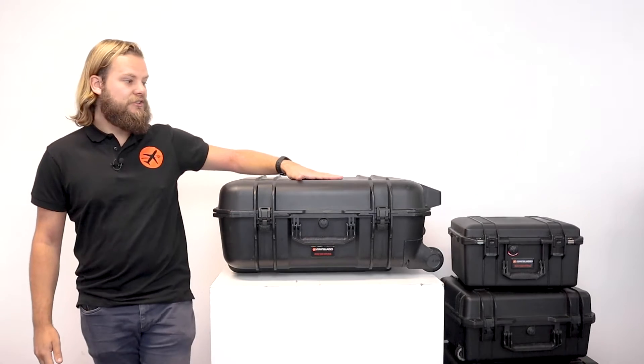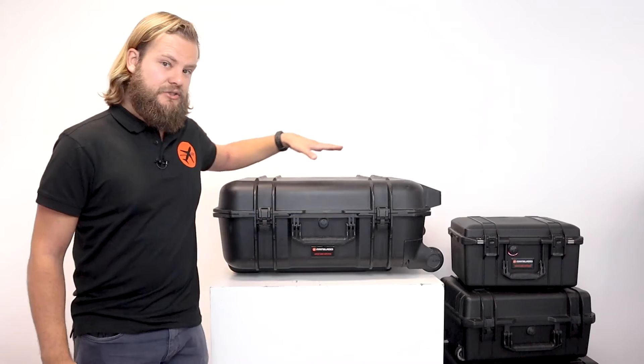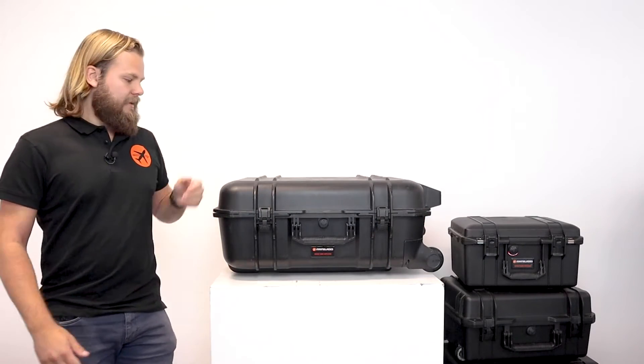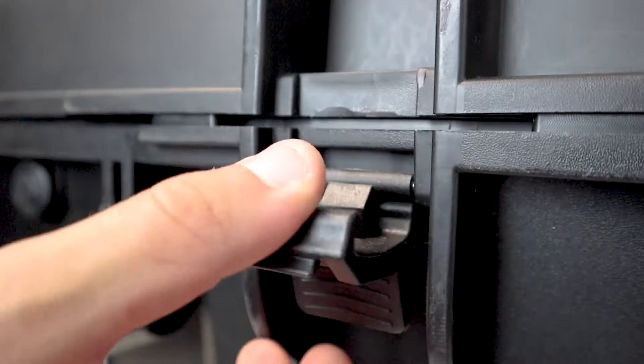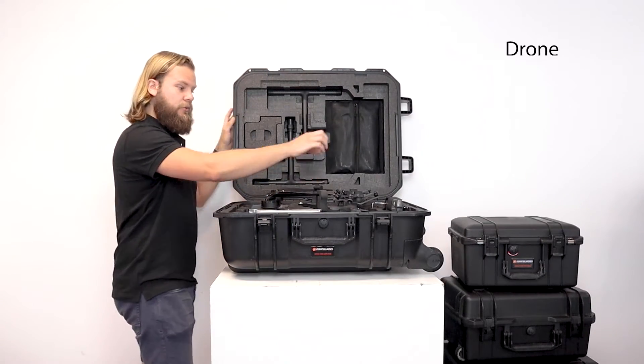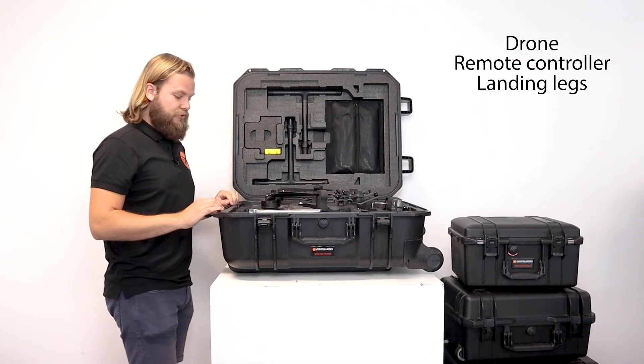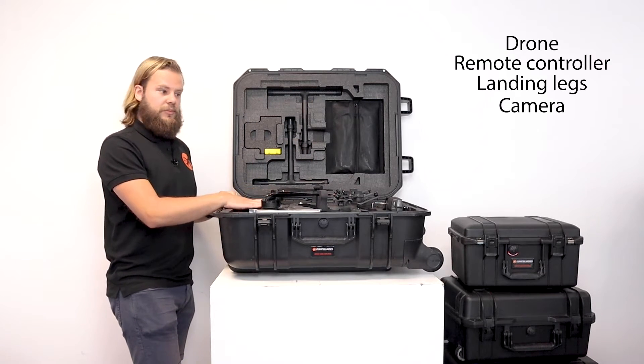First we have here the case with the drone itself. The remote controller is also attached to it. We have our own payload in there which we need to attach to the drone later on, as well as the batteries to power everything. In this case you can find the drone, the remote controller, the landing legs which we're going to attach to the drone soon, as well as the camera payload.